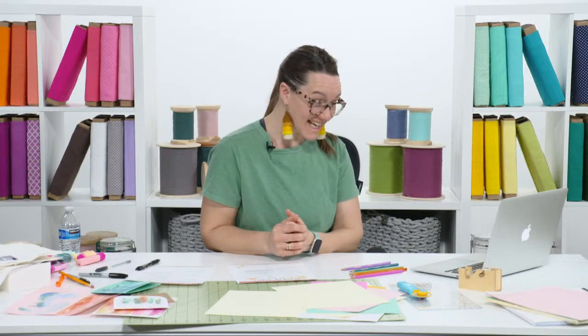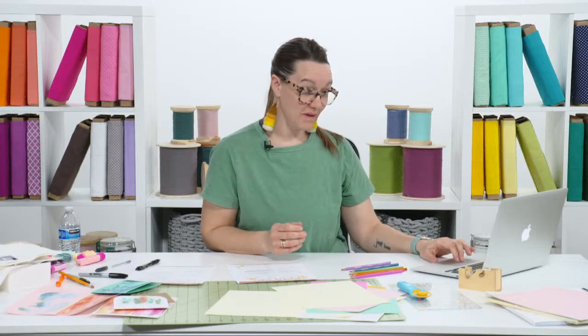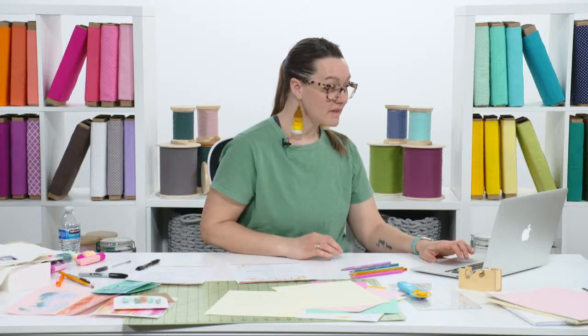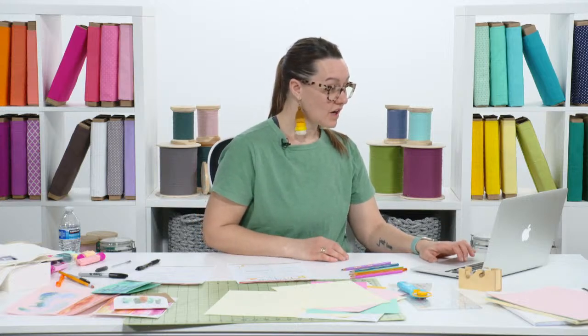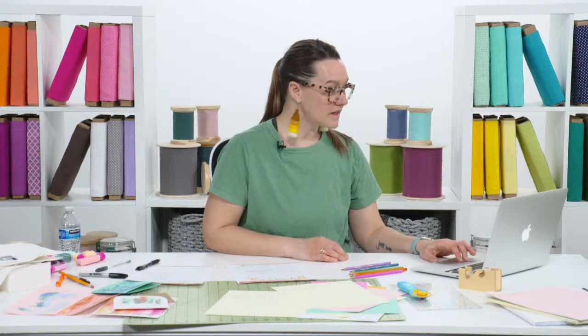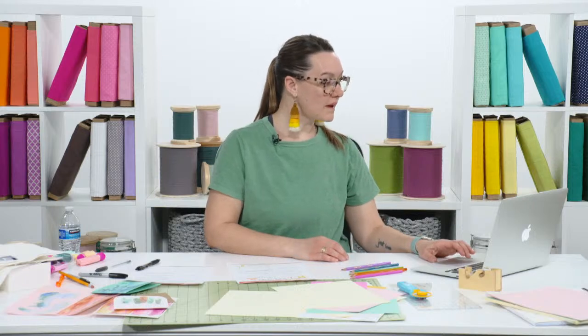It looks like we together solved Agatha's fabric sourcing problem, which is amazing. I love that — and yes, continuous line drawings are very much like free motion quilts.